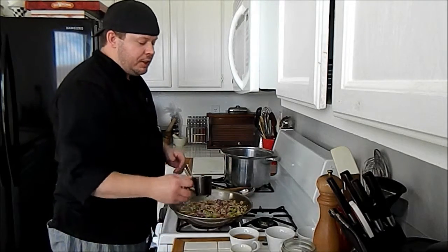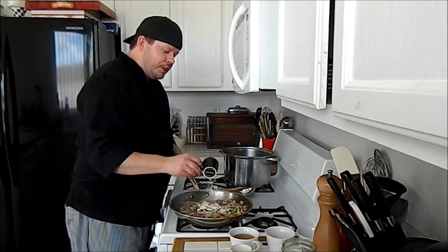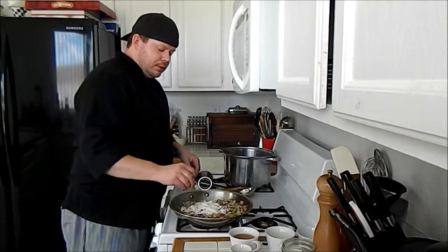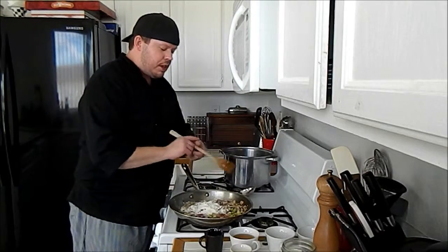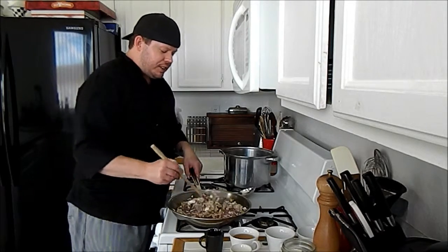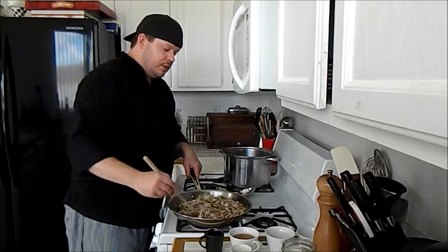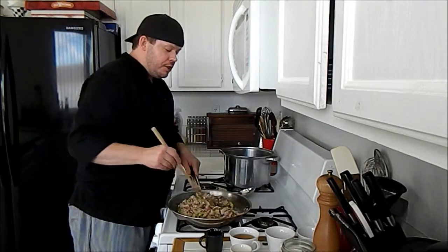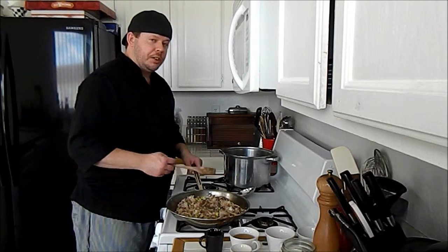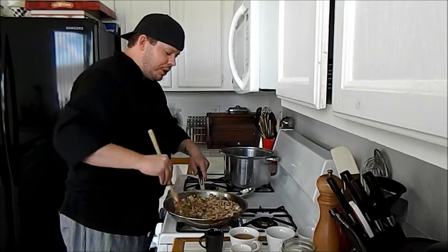We want to cook the roux until the flour taste is gone — you don't want to be tasting flour in your roux. It does go away after a little bit of cooking. The more you cook your roux the darker it will become, and the darker it becomes, the less thickening power it has. Roux is super easy to make — it's just flour with grease. You can make it in varying colors. Just make sure you stir constantly and scrape the bottom of your pan so the flour doesn't stick.